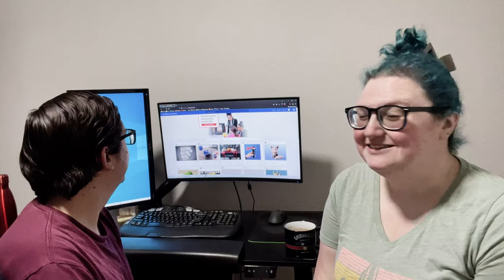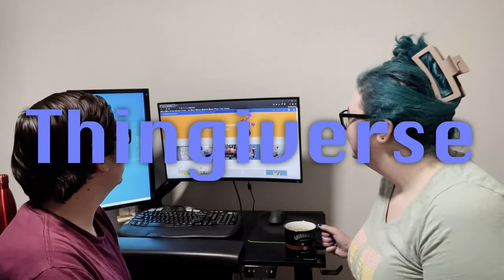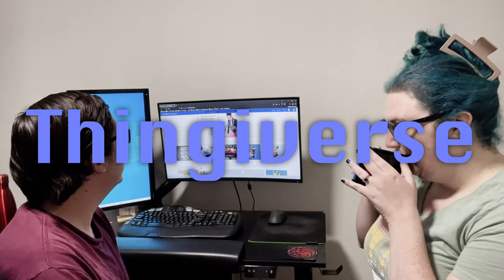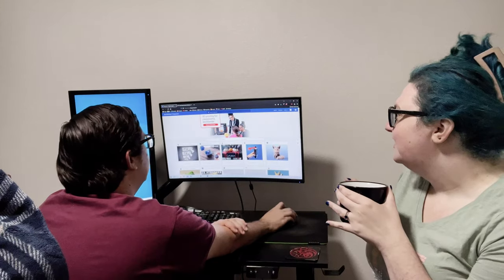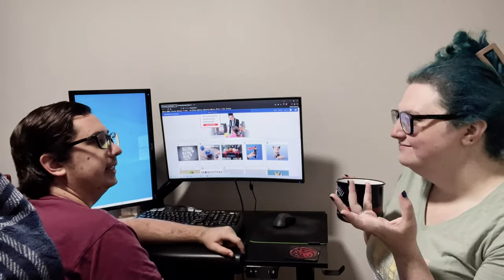First of all, we gotta find something to print. So this is Thingiverse — it's one of the big ones. You can find most stuff you'd want on here. So you said your printer right now has gray resin.